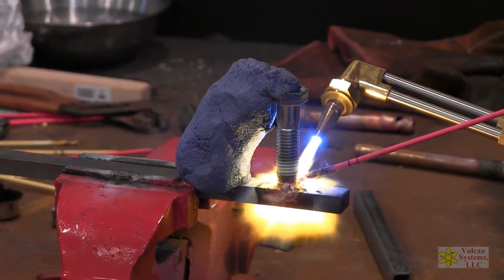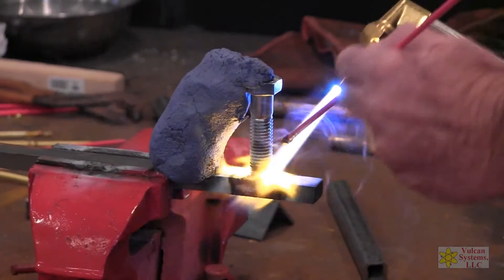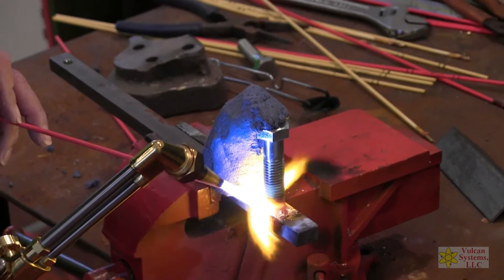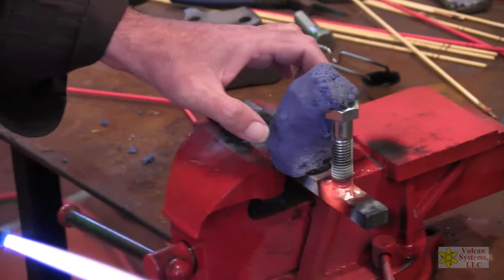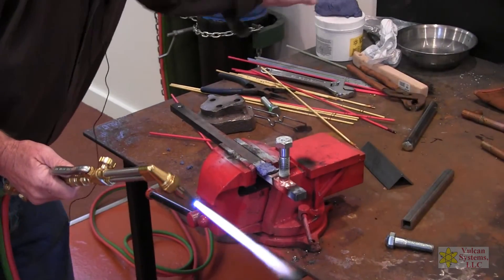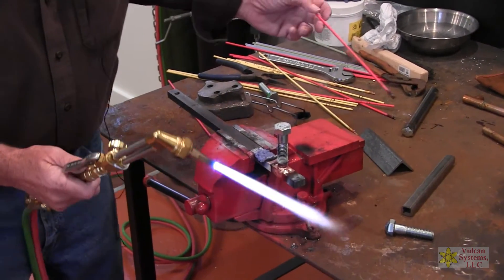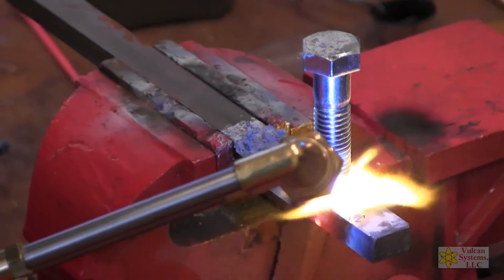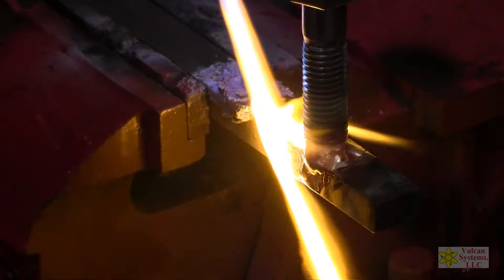The flux on this 310 is wonderful — it really does a nice job cleaning. You'll notice we didn't grind anything; we just went right in with it. Now I'll take the putty off. The bolt is there. What we're going to do is sweat that — I always like to reheat and make sure that it's sweated in good.